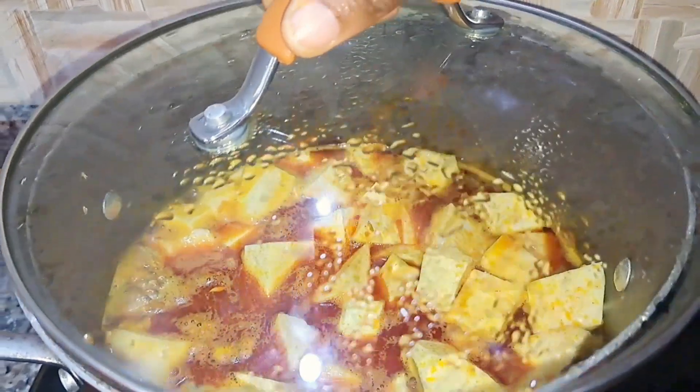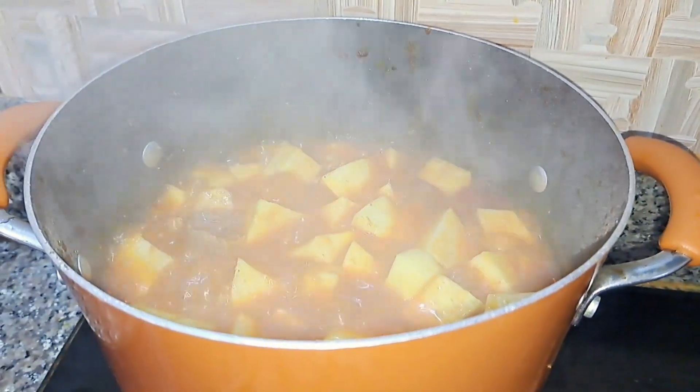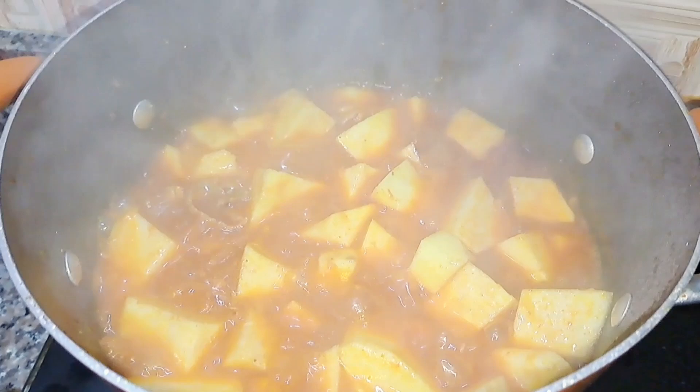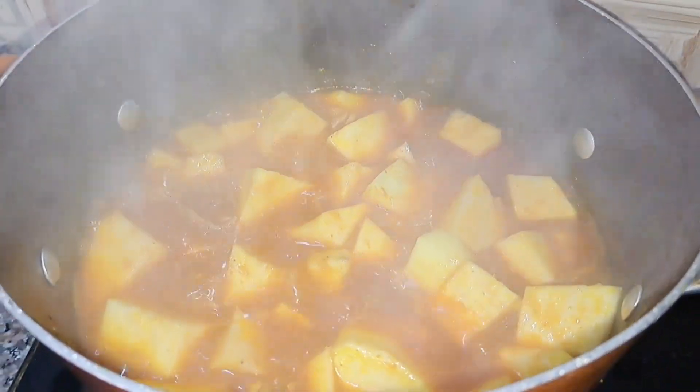You can add some more water if you're the kind of person who likes yam porridge with a lot of liquid — I know a lot of people like it that way, myself included. So I added a lot more water to get that yam porridge water.